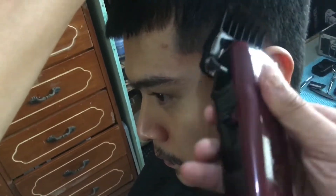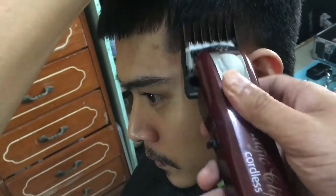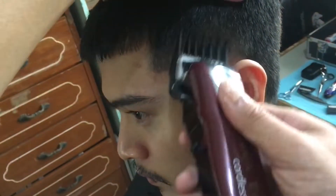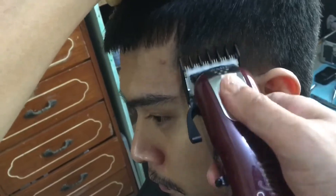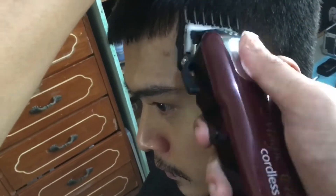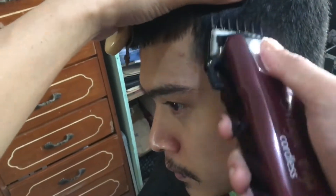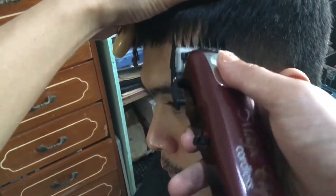So ito na po yung bursted part ng kanyang temple. Again, nasa sa inyo po kung saan yung bursted part — pwedeng hanggang sa taas ng tenga, pero yung sa likod ng tenga kailangan may taper lines sya. Hindi kailangan sagad sa likod yung pagka-burst.